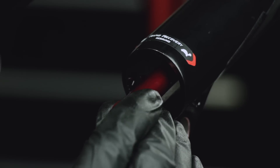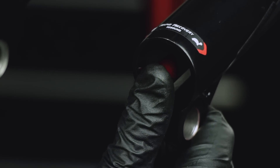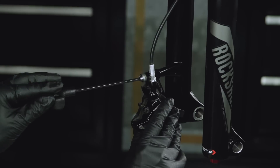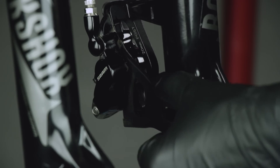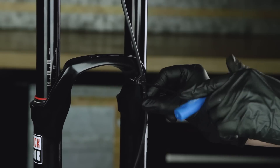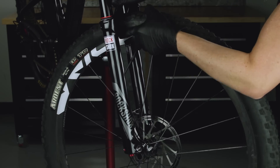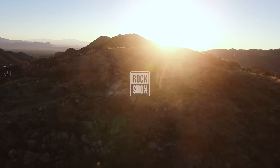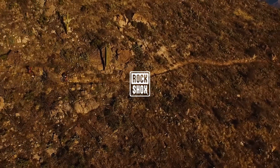Install the rebound adjuster knob. Reinstall the brake caliper and hose. Install the wheel. This concludes the Charger 2 damper upgrade for RockShox Reba, SID, or Bluto suspension forks.